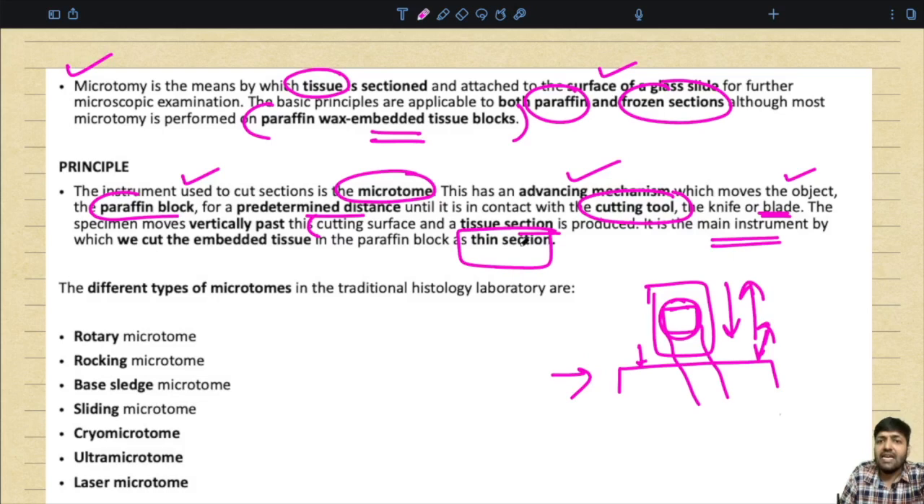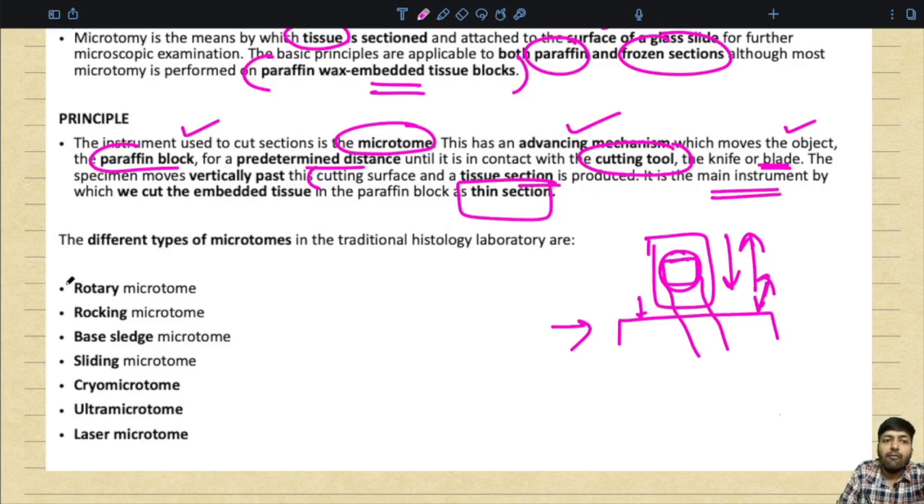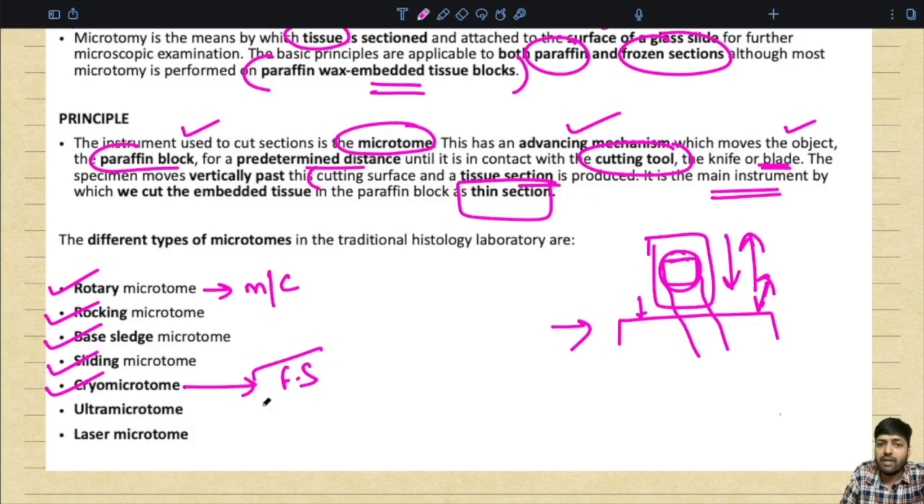Different types of microtomes are used in the histology laboratory. We have the rotary microtome, which is the most commonly used in routine histopathology. We also have the rocking microtome, base sledge, sliding microtome, cryo microtome — which is a type of rotary microtome used for frozen sections — ultra microtome, and laser microtome.